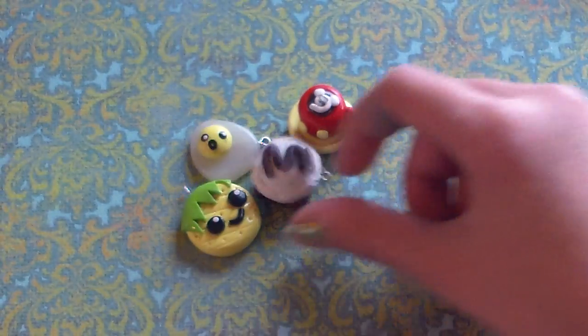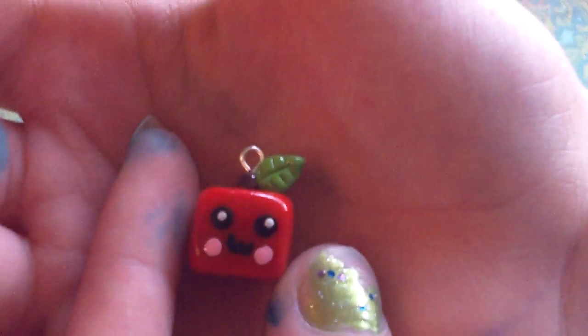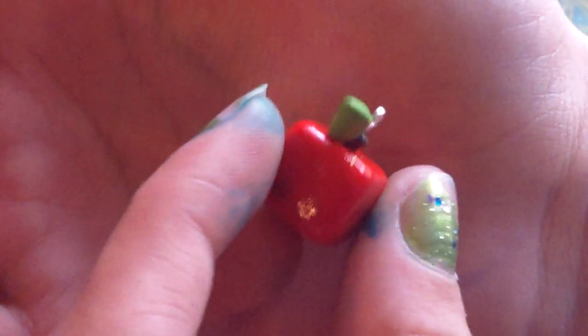It's really textured. This little apple — I really don't like its face. I forgot who this is inspired by.